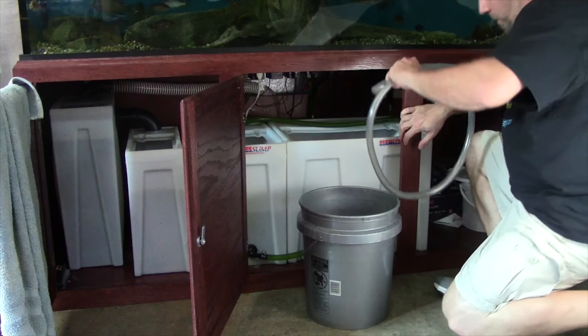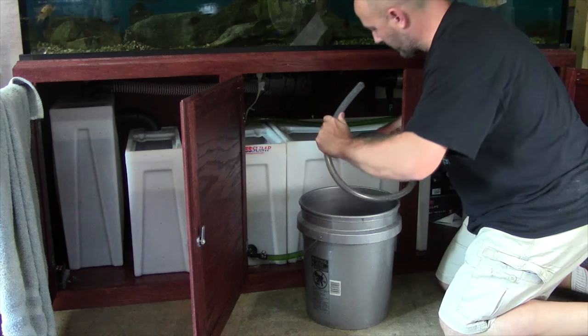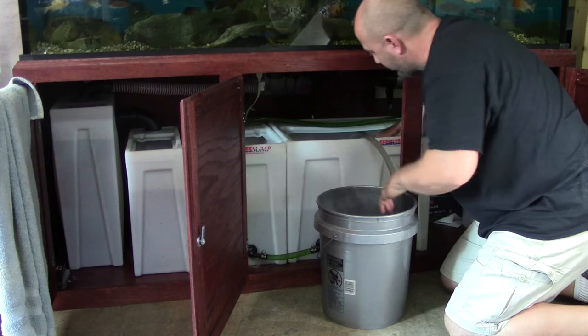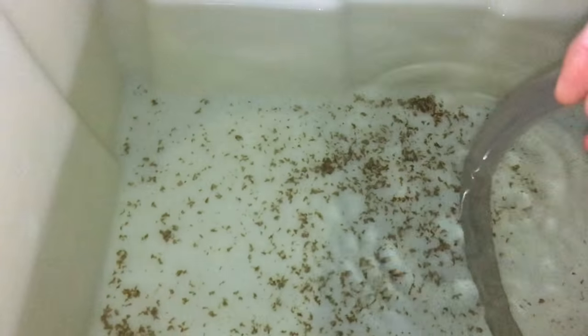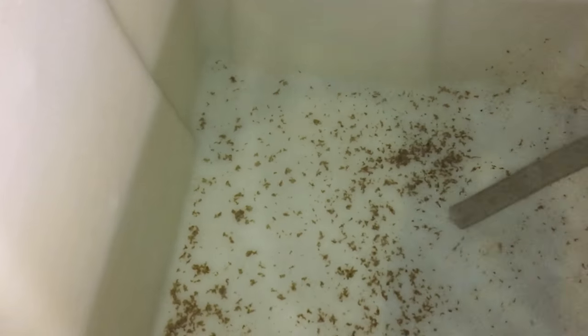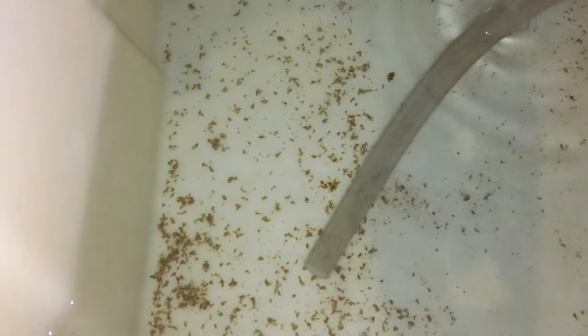No matter how sophisticated your system is, you're always going to have waste, leftover food, and nasty muddy gunky stuff down in the sump. I like to go to each individual compartment and siphon out as much of that stuff as I possibly can, using a small hose. Anything left over could potentially cause problems, so I get in there and remove as much as I can — though you'll never get all of it. Do this about every two months or so.